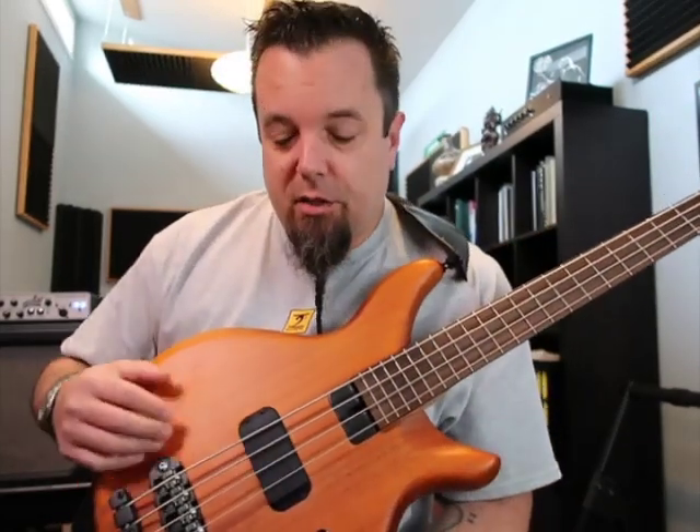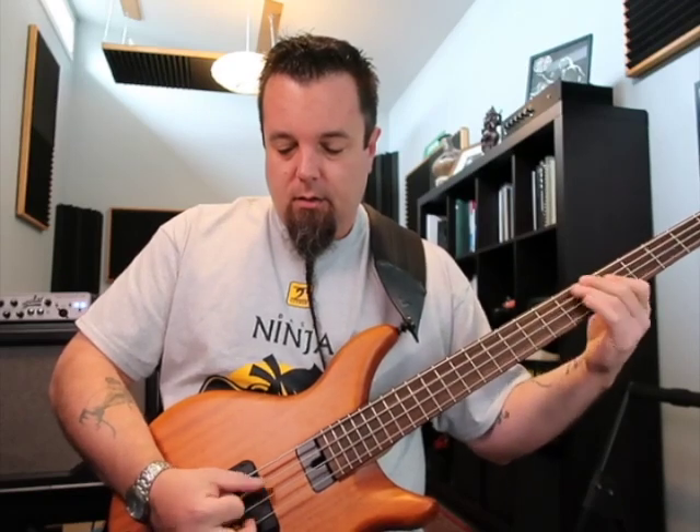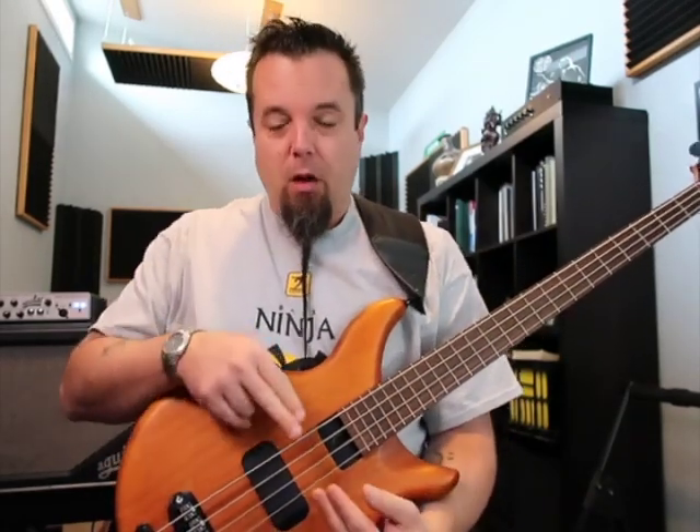The four-way selector switch gives you P-bass, both pickups in series, both pickups in parallel, and reverse P — which is very cool. On a standard P-style pickup, the lower two strings have the pickup a little forward, and the top two strings have the pickup a little back. So you get a rounder, warmer sound on the lower strings and a slightly treblier sound on the upper strings. Reverse P kind of balances that out — pushing the back strings toward the bridge and the front strings toward the neck, giving you a more balanced version of that.